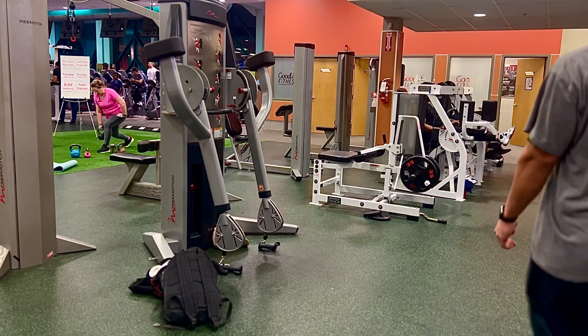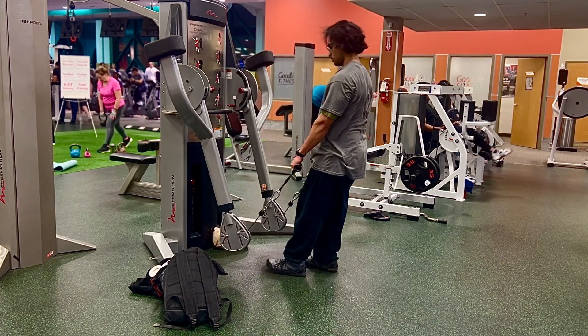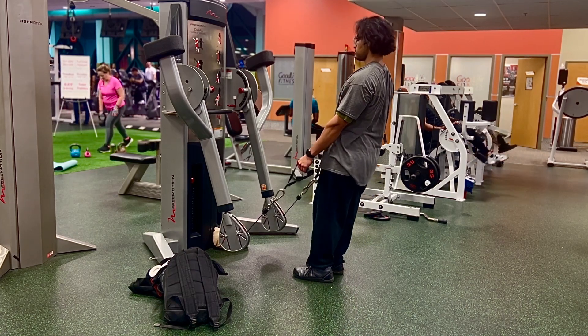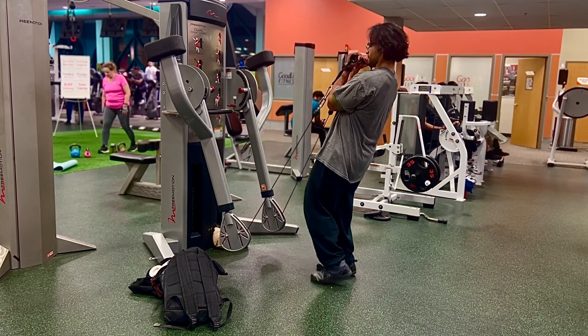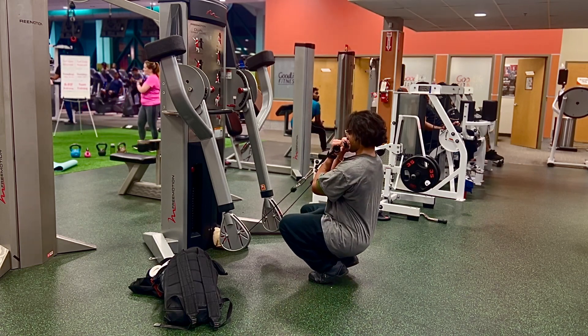For today's workout I decided to do a leg workout using only the cable machines. I don't do this often but I do like to throw in variations. I've been doing a lot of kettlebell, landmine, dumbbell and barbell work, so I decided to do cable only leg day today.